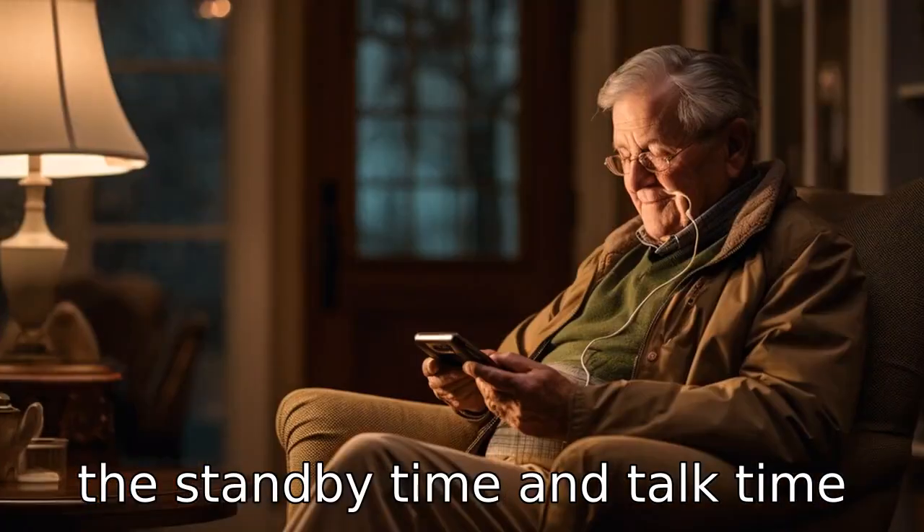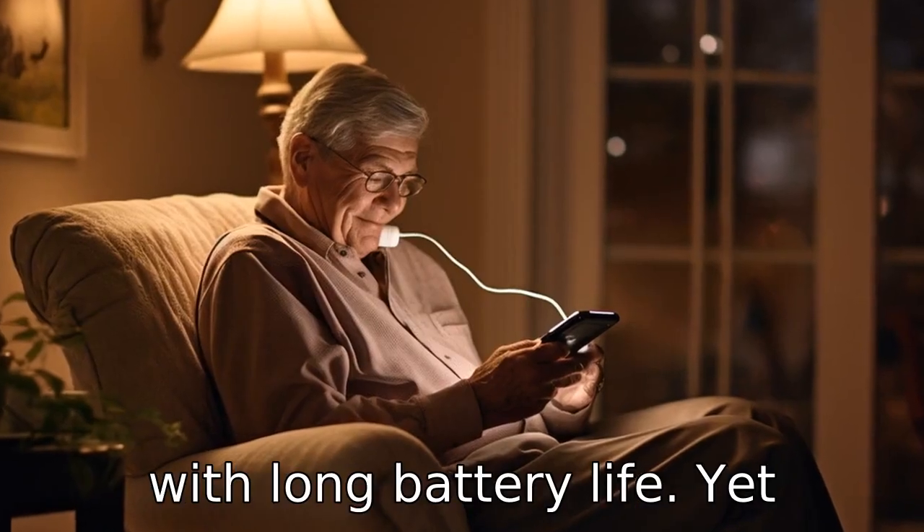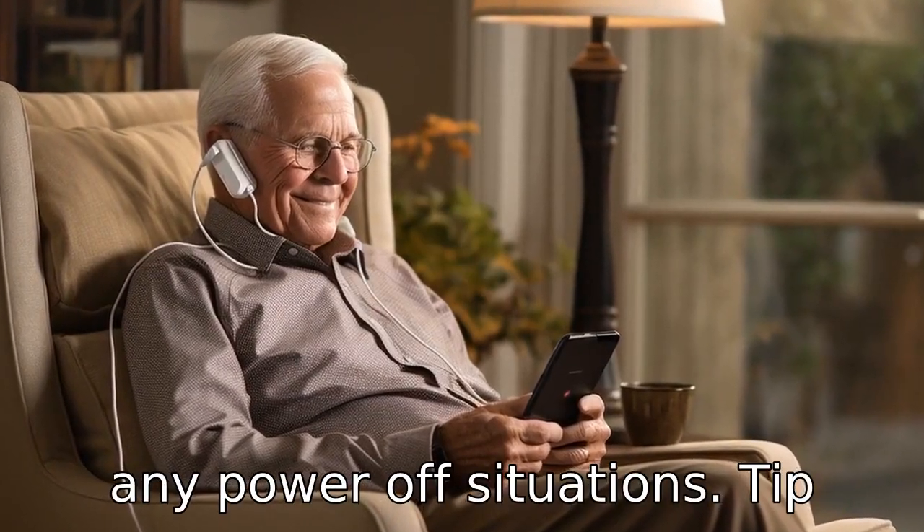Tip 8. Know about the standby time and talk time. AT&T flip phones for seniors are usually equipped with long battery life. Yet always remember to regularly recharge your phone to avoid any power-off situations.